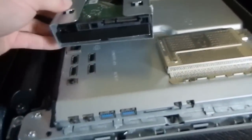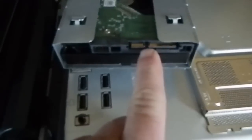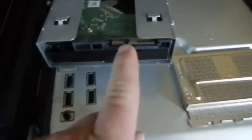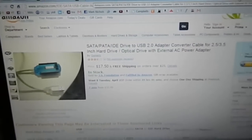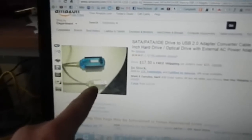Let me turn this over so you can see better. This right here is the connection that's important. You don't even have to know what they are — you can order this online. This is the seating that actually makes it talk to the computer. You can see Amazon sells the SATA device right here — $17.50 plus shipping. All it does literally is this will plug into your hard drive, and that's your USB.